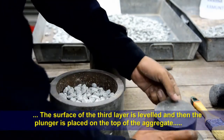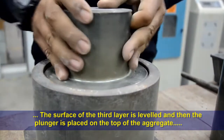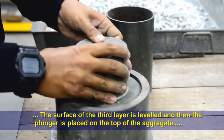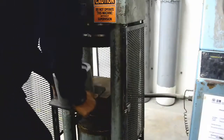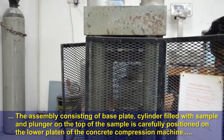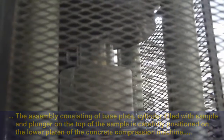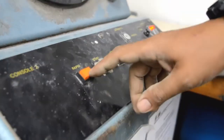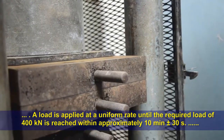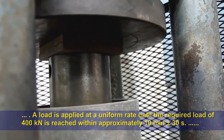The surface of the third layer is leveled and the plunger is placed on top of the aggregate. The assembly consisting of the base plate, cylinder filled with sample, and plunger is carefully positioned on the lower platen of the concrete compression machine. A load is applied at a uniform rate until the required load of 400 kilonewtons is reached within approximately 10 minutes ± 30 seconds.